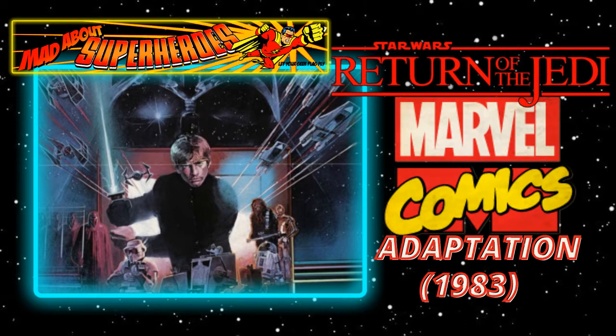Hello and welcome to Mad About Superheroes. Today I'm going to be doing a page-through of the 1983 Marvel Comics adaptation of Star Wars Return of the Jedi.